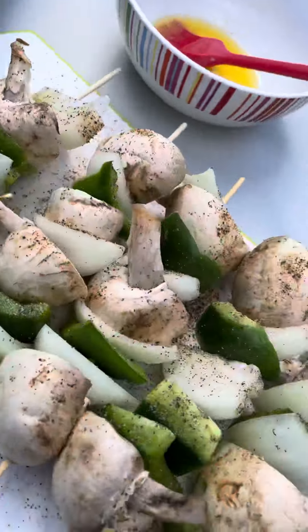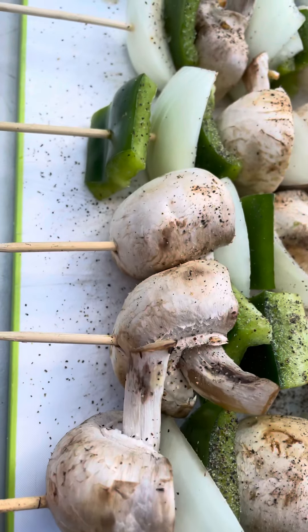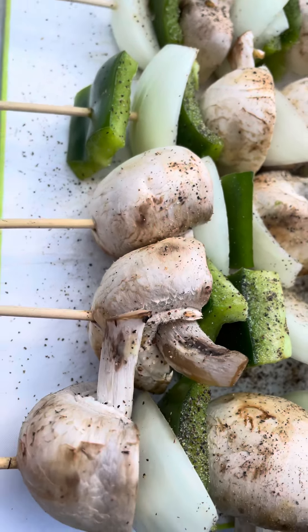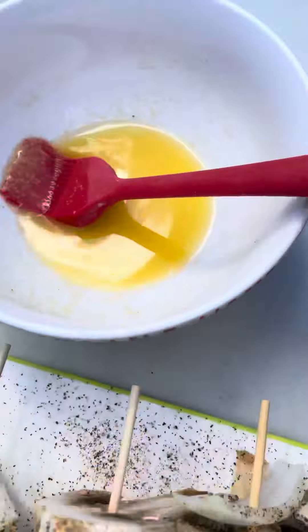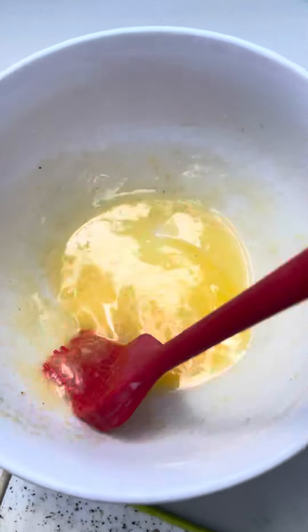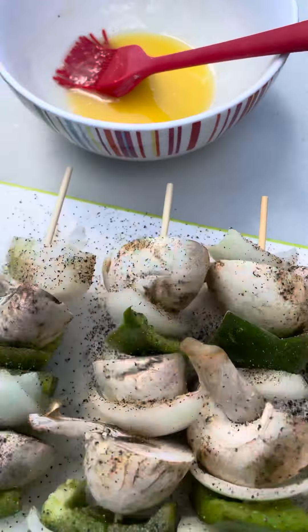These veggies are going to go on — they're on wooden sticks. I forgot to soak these; if you soak the sticks it helps them not burn on the barbecue. And over here I have some melted butter with garlic and a little bit of Redmond Real Salt that I will brush everything with.